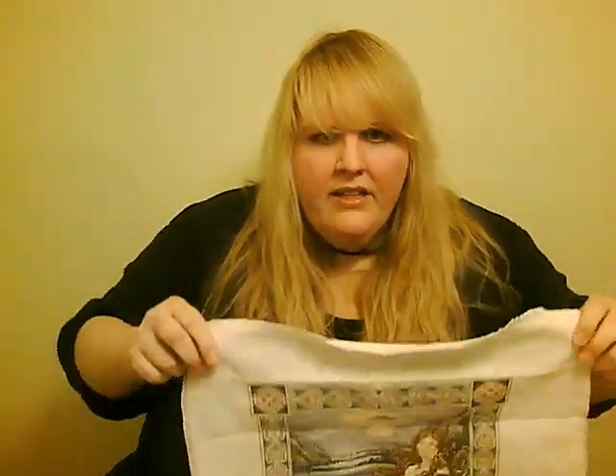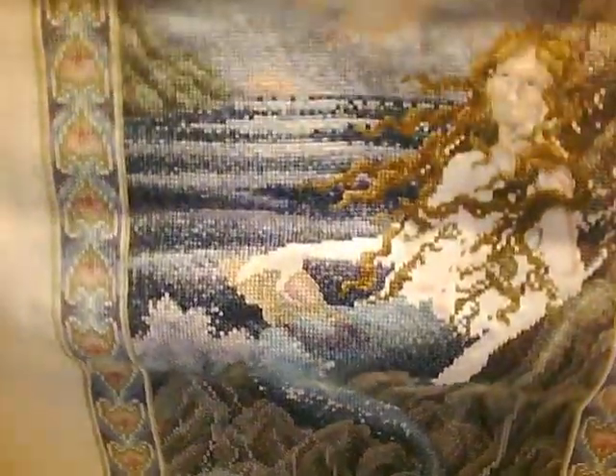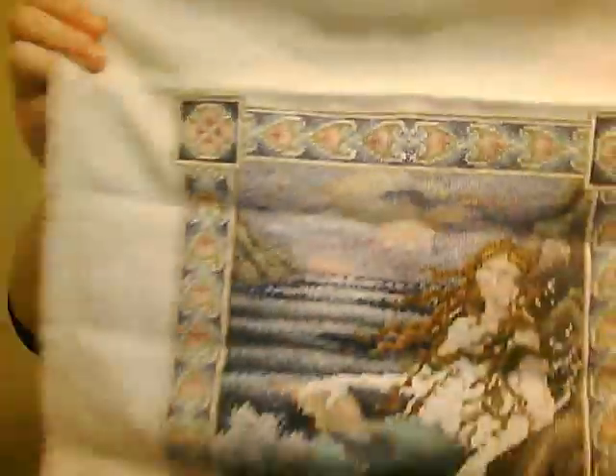As for the kit itself, it's stitched on evenweave fabric and it's nice high quality fabric that's in the kit. I'll show you how far I have gotten, which is pretty far. The body of the mermaid is where it's stitched over one instead of being stitched over two, which creates a beautiful amount of detail. You can sort of see a little bit with her face there, although it's not completely done yet so it doesn't look that great.